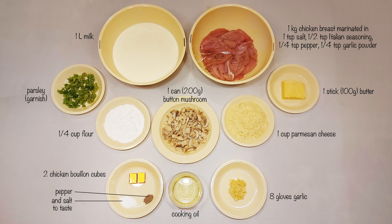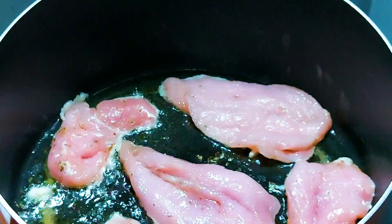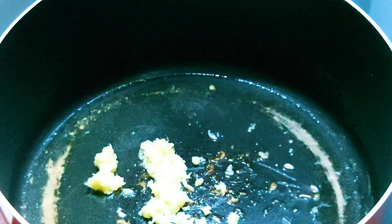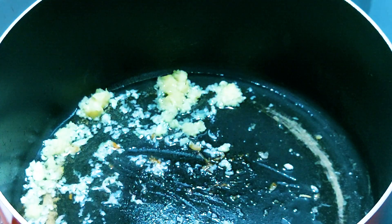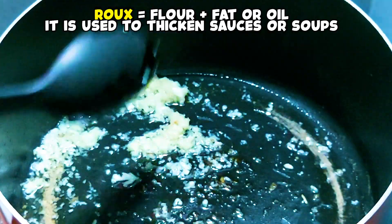This is delicious, quick, and easy to cook. First, lightly fry the marinated chicken, then sauté the garlic and mushrooms. I do this before making the roux to avoid burning the butter, since I want my garlic a bit toasted.